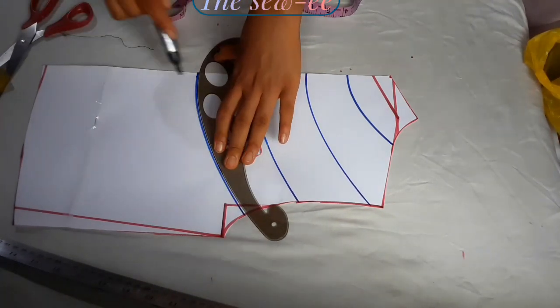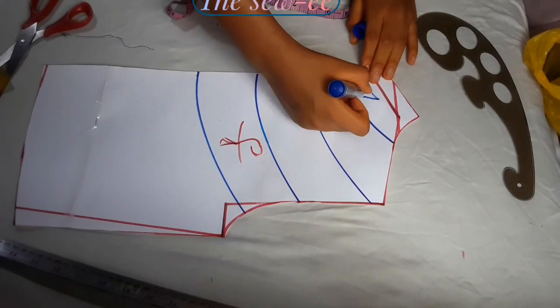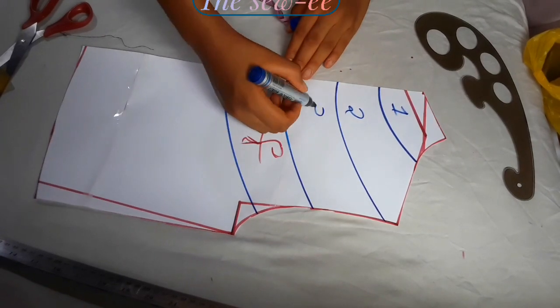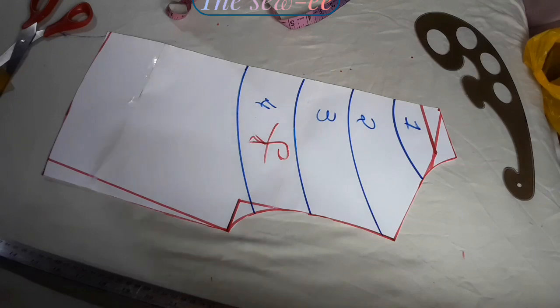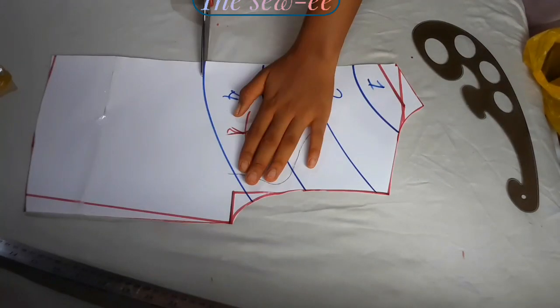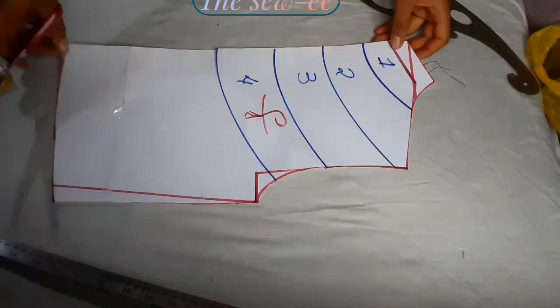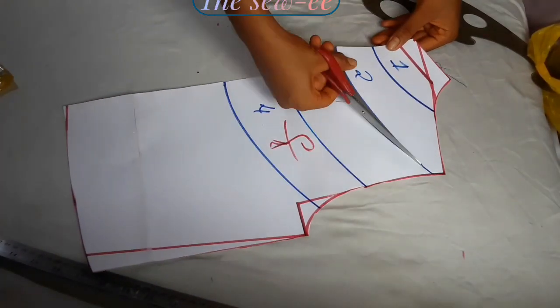If you want yours to go down even to the bust point or to the waist, creativity at its peak — it wouldn't be bad, it's your choice. So I labeled and I slashed through.